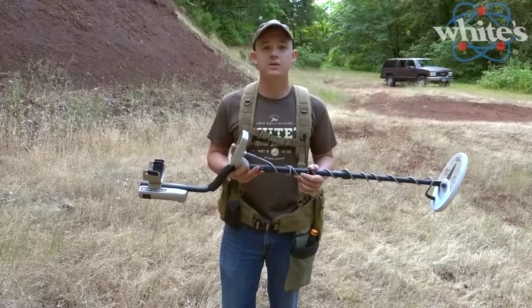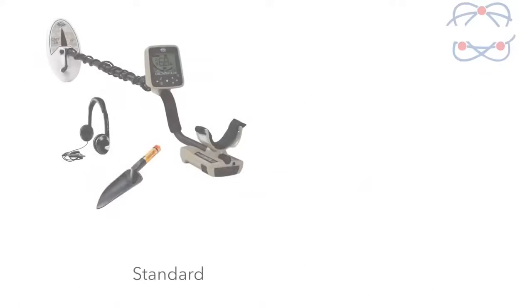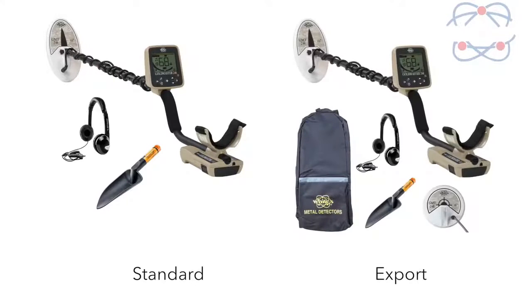White's will be offering two different models of the GoldMaster 24K right off the bat. The standard model comes with the detector, a 6 by 10 inch search coil, headphones, and a nugget scoop. The export model comes with all that plus a 6 inch round concentric search coil plus a backpack so you can pack it all in and get prospecting right away.